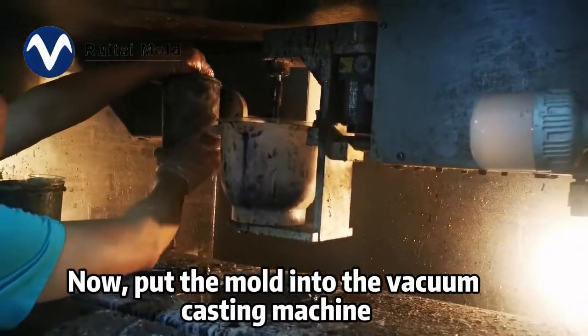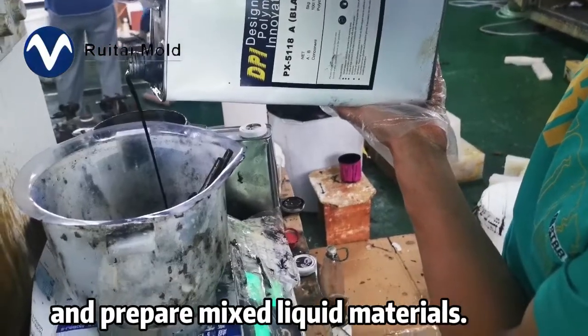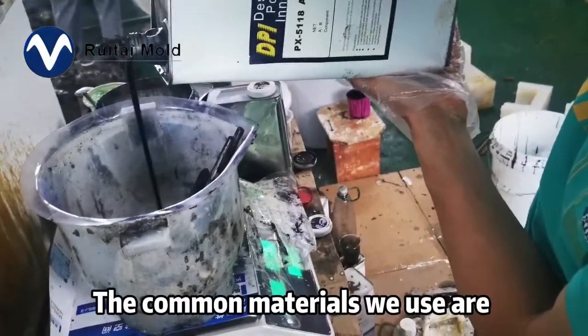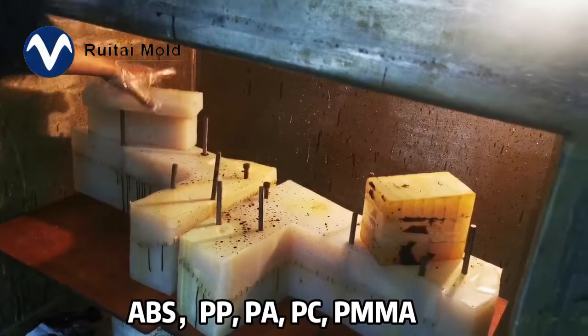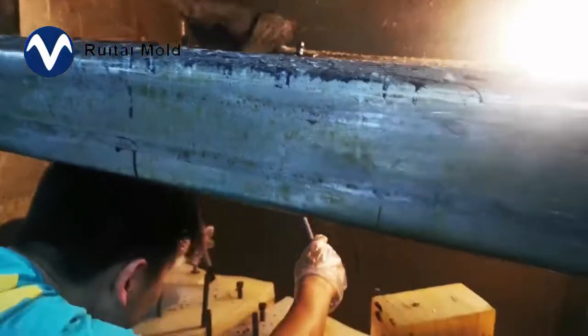Now put the mold into the vacuum casting machine and prepare the mixed liquid materials. The common materials we use are ABS, PP, PA, PC, and PMMA.